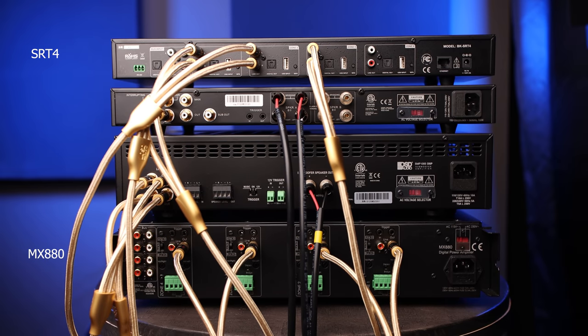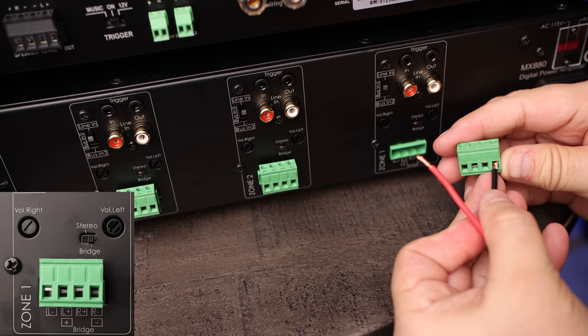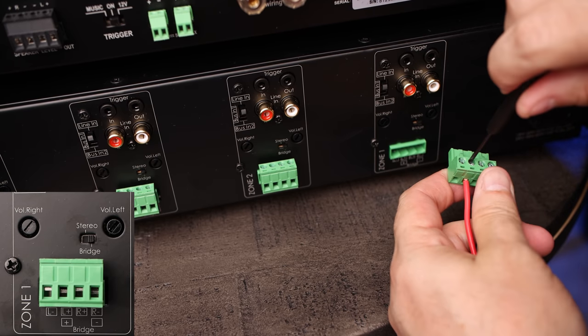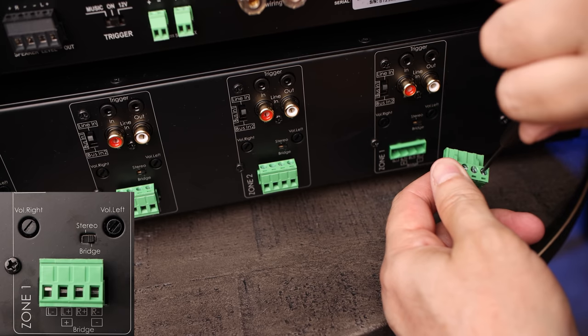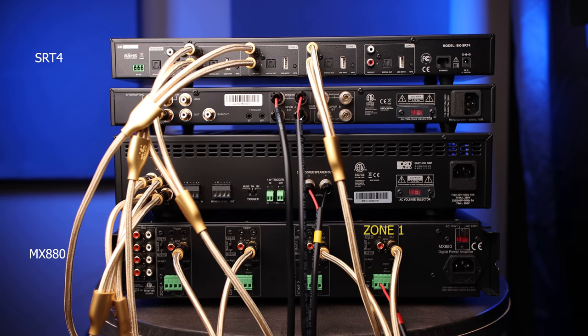Now we're going to connect the four rock speakers to the MX880 amplifier. To connect the left channel of the first pair of rock speakers, we connect the negative lead — the black cable — to the R minus terminal using a small flat-head screwdriver, and then connect the positive lead — the red speaker wire — to the L plus terminal. Using the same method, we connect the right speaker of the first pair to zone two, the left speaker of the second pair to zone three, and the right speaker of the second pair to zone four.